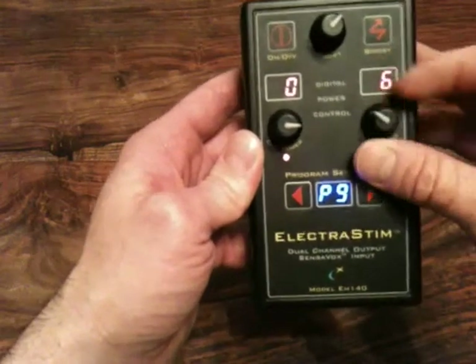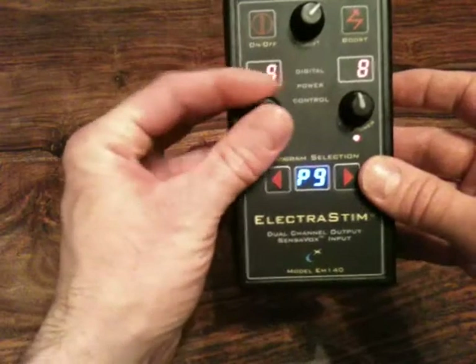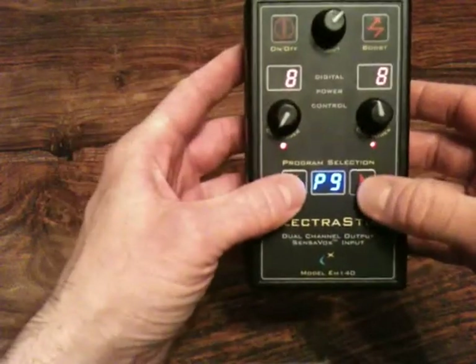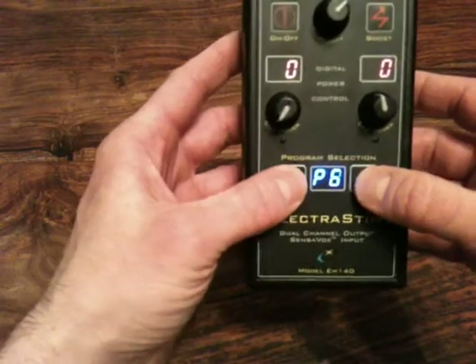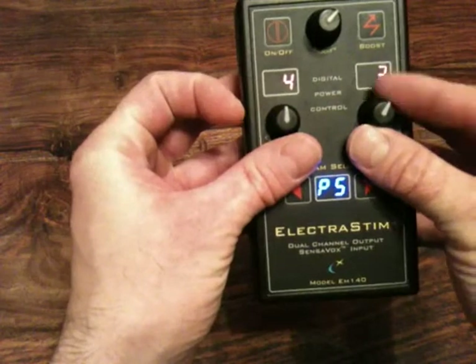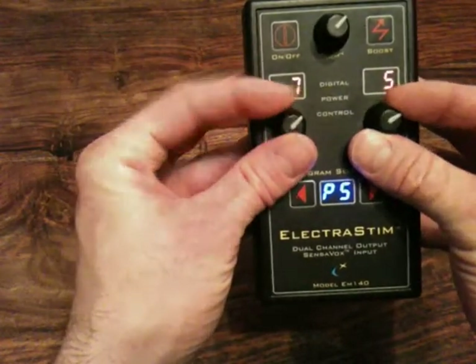So that is essentially a quick run through of how you use it. It is very intuitive to use — just simply select the program, then select the intensity levels to suit, and there you are pretty much set.